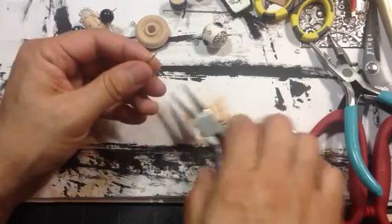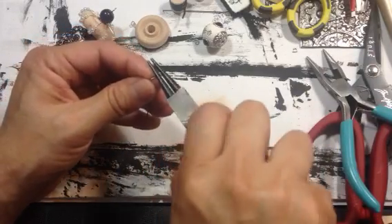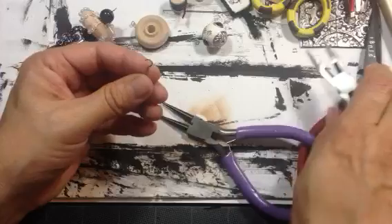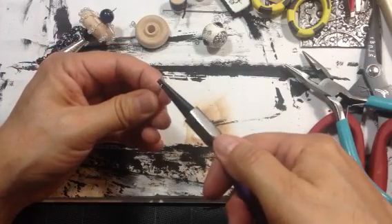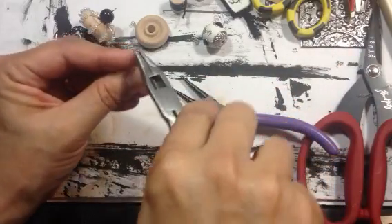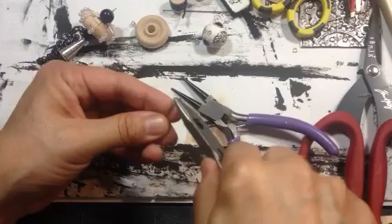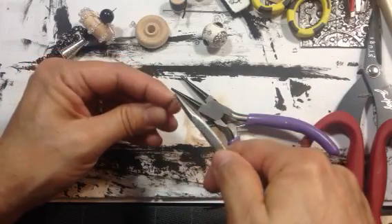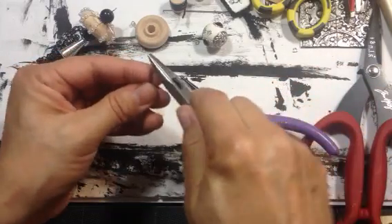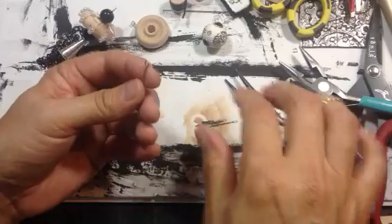So I'm going to get this and bend it about a quarter of an inch, and then make my loop. Straighten it out a little. Let's see if I can close it just a little more. Get this part. Okay, not perfect, but it'll work.